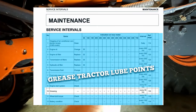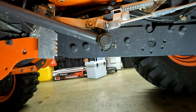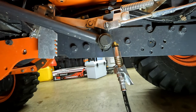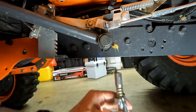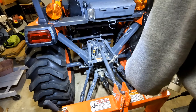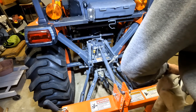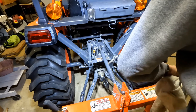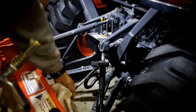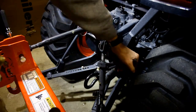Now we're going to do a little greasing. First, the fitting underneath the brake pedal — it looks like it's already got plenty of grease. Then we do the top link on the three-point hitch — you don't want to overfill this one. And then the side link. There we go.